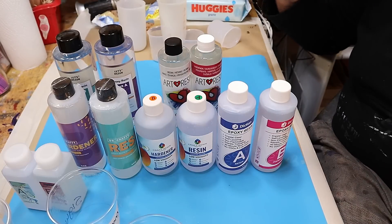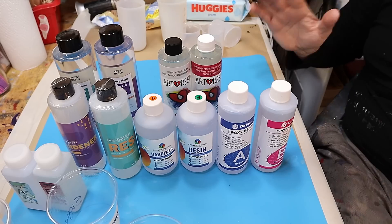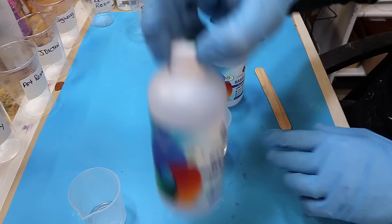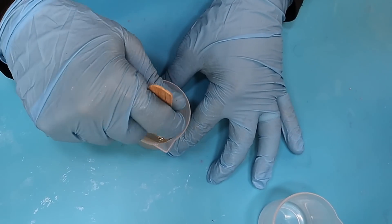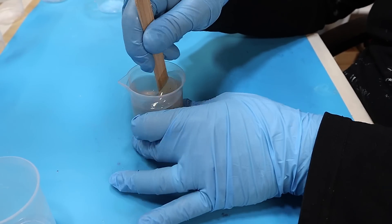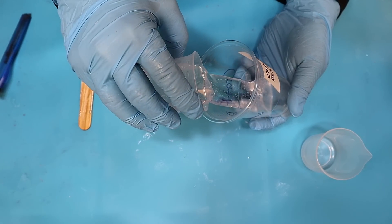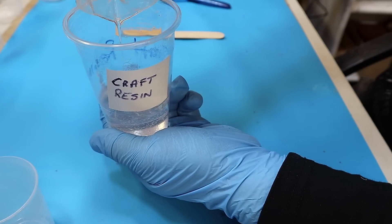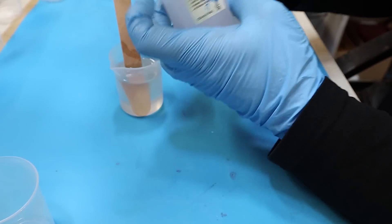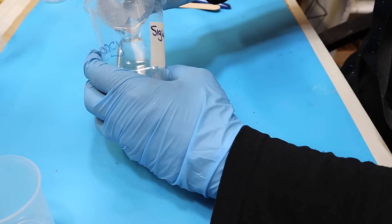This isn't sponsored by anybody. I'm just doing a comparison test because I want to know which one performs the best. I'm going to mix these using the instructions that come with each resin, because some say to mix for three minutes and some say five minutes — it's important to follow those instructions. I've chosen Craft Resin first for no particular reason. Each one is going to have its own cup so they don't get mixed up, with the same volume, and nothing at all added to them.